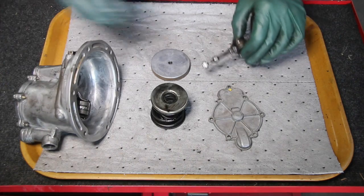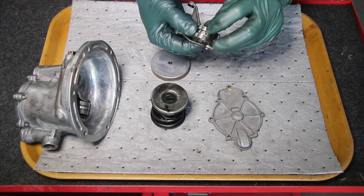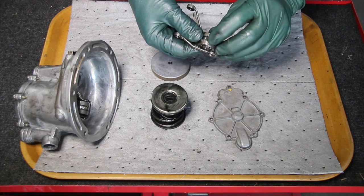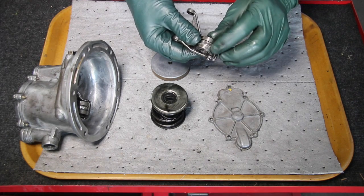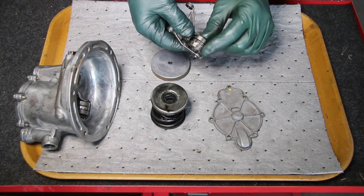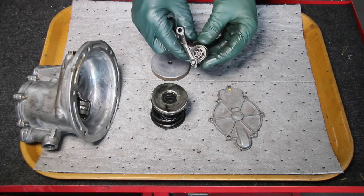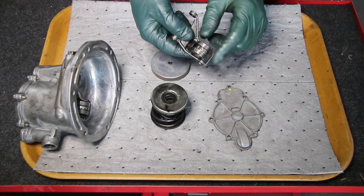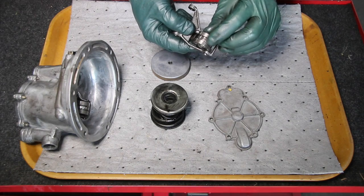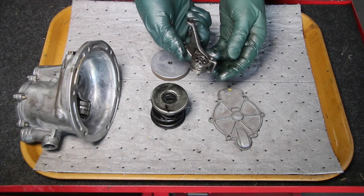When you have a problem with this bearing, sometimes it's not just the bearing itself — look at that metal right there. It's actually flattened out and metal has worn off. What's going to happen is the bearing won't rotate properly as it moves up and down on the cam, which will wear out the cam as well. You want to look at the surface carefully to make sure it's smooth and not showing signs of wear like this one. This one will have to be thrown away.